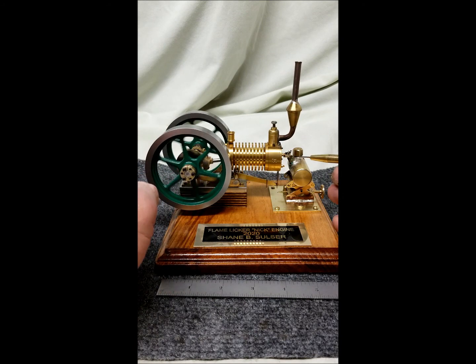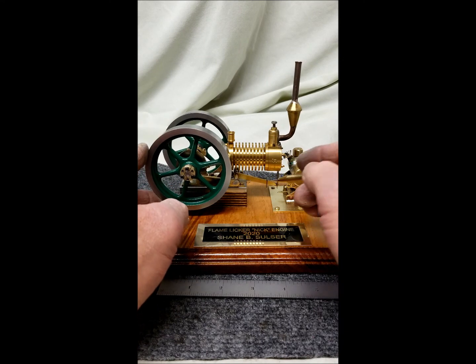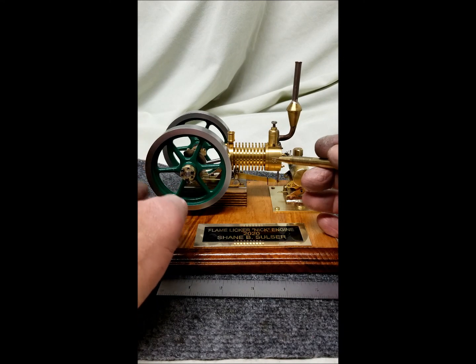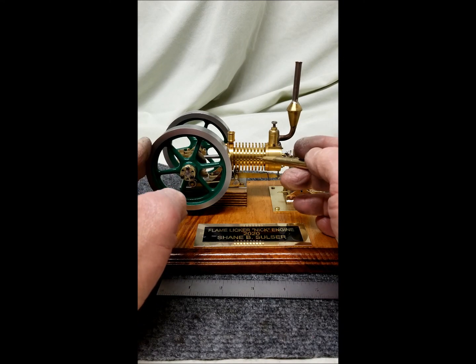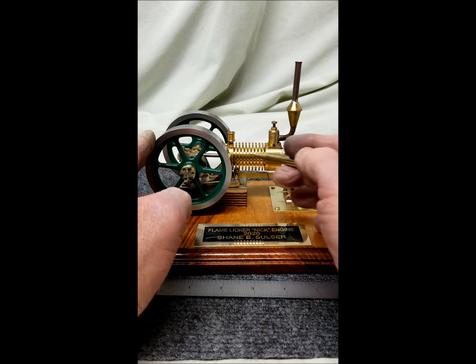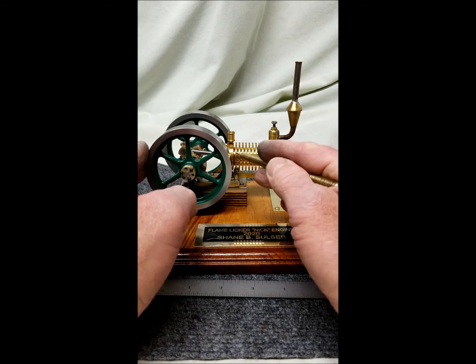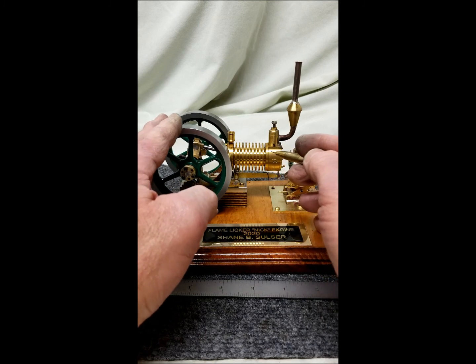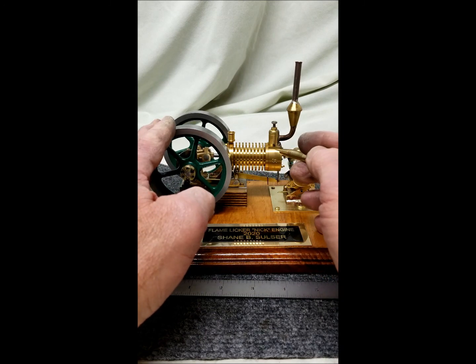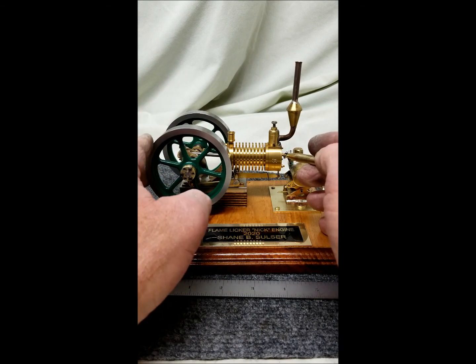This is a vacuum engine. The alcohol tank that you have to build creates heat. As the little gate opens it sucks the flames in. When the flame gets to the back of the cylinder the gate closes, cools off and creates vacuum, and pulls the piston forward, then expels the gases out of a little valve — there's a little ball valve in here — and then the gate opens up and sucks the flames back in and repeats the stroke.